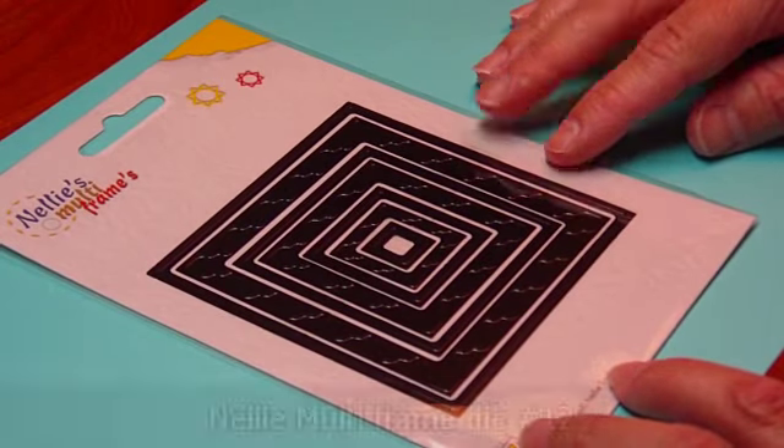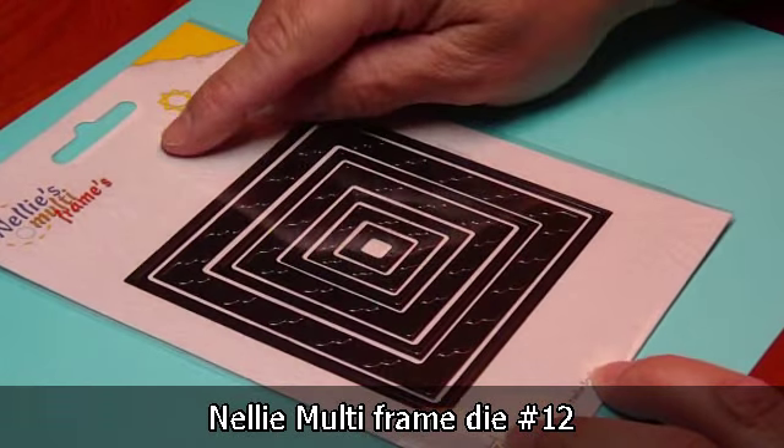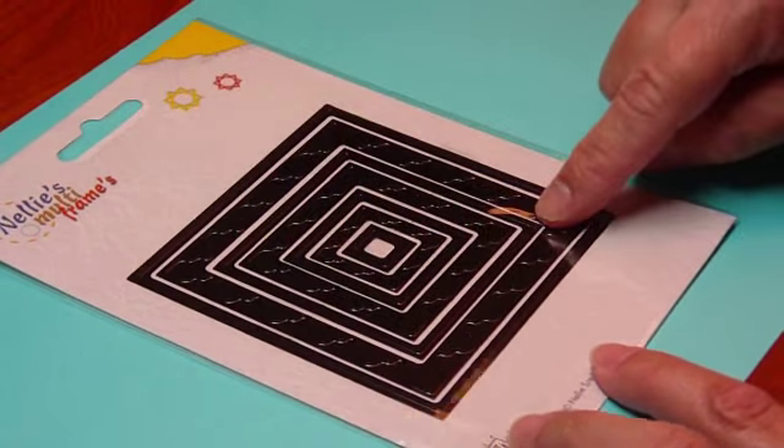This is number 12 — it's the square. Please when ordering, make sure you give me the number 12, because there is another square in the Nellie Multi-Frames and I don't want to send you the wrong square. So this is number 12, and there are some really neat things here.